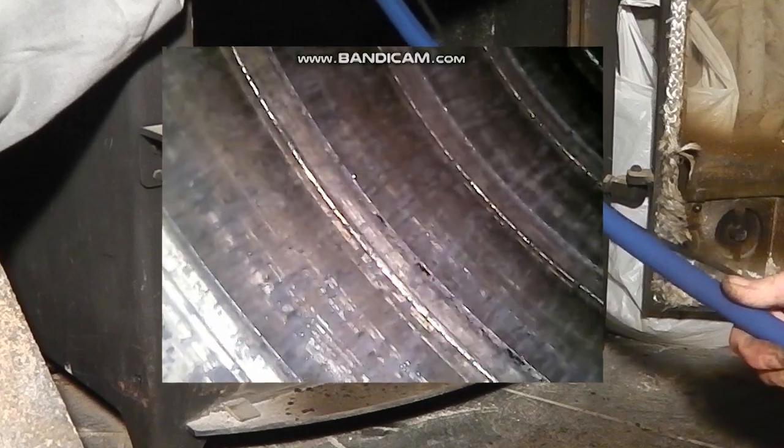Flexible liner. In my eyes, this proves that an uninsulated flue in this kind of situation isn't a problem. Nice and clean.